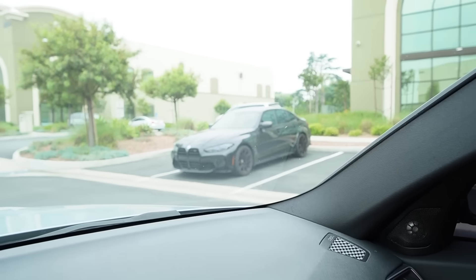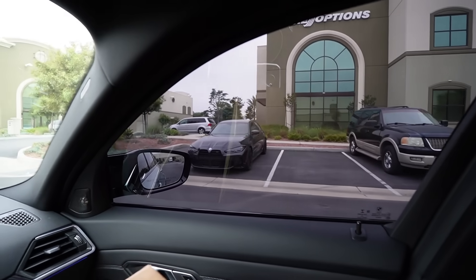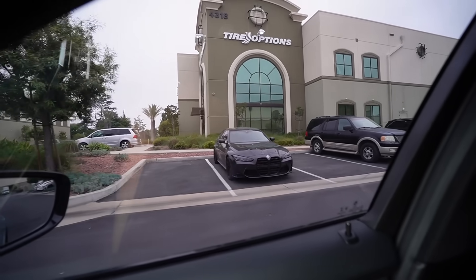Shout out to my boy David at Tire Bullies — if you guys need any tires, he is the tire plug. Look at the G80 that's here — same stock wheels, bro. But today will be the last day with stock wheels and the hella brake dust. These cars have so much brake dust, it's ridiculous.